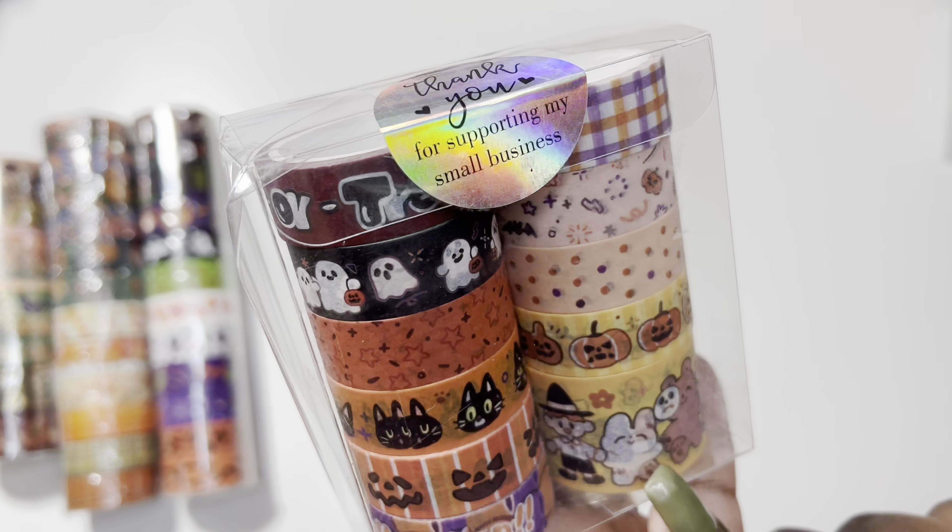Okay, now time to organize. This washi tape drawer is within reach where my daughter can get it, so it's all mixed up. What I wanted to do is go in order of when the holidays fall. So let's start with New Year's — New Year's is right here. I'm going to pile them up and then show you guys how I organize them.